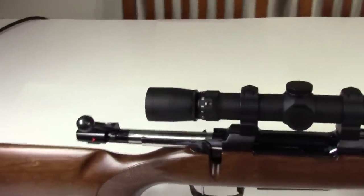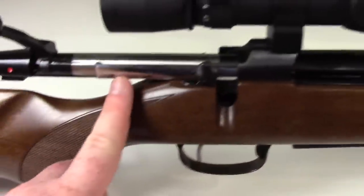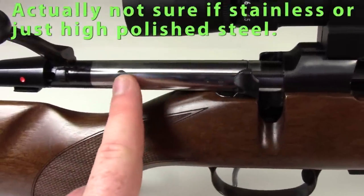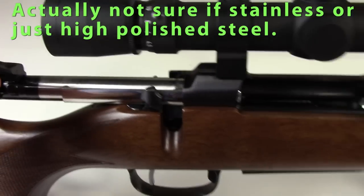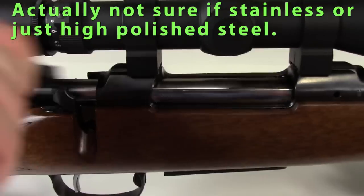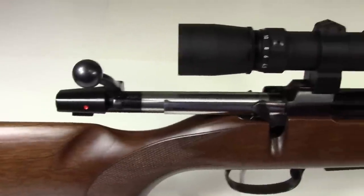You've got a massive Mauser-style bolt action, with nice high-polished stainless steel on the bolt. Pretty cool — again, all metal.